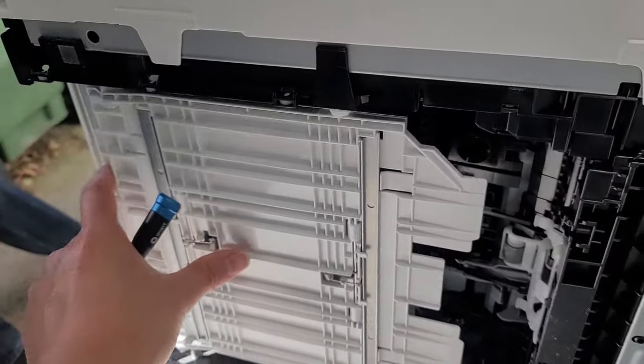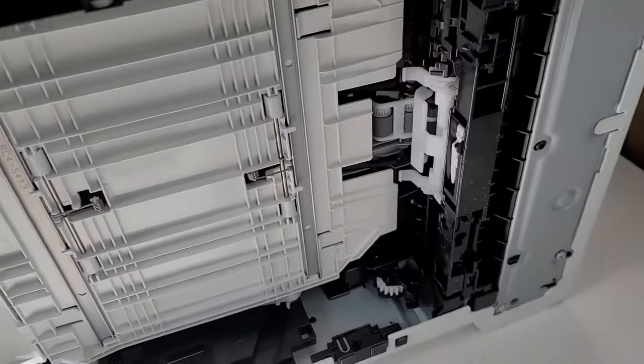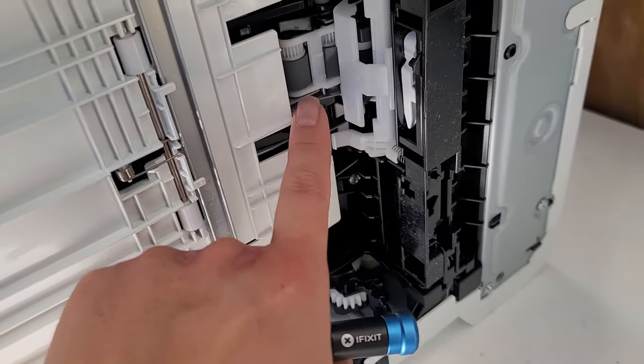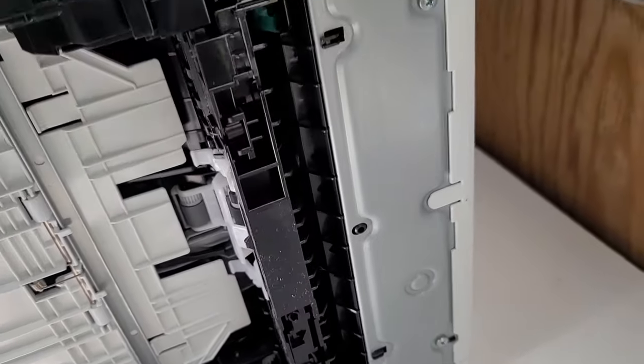After you've done that, go ahead and slide this back down, click that in place and you should be good to go. If these wheels are worn out, that won't solve your problem, but if it gets jammed in there, you can try removing that first and see what you got.